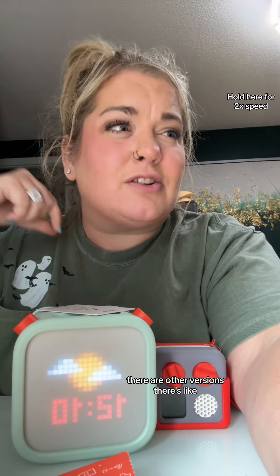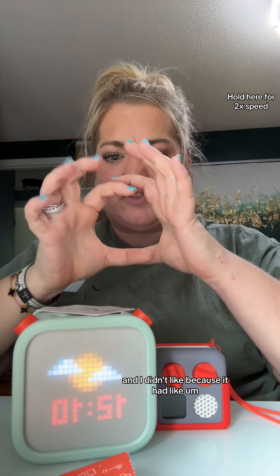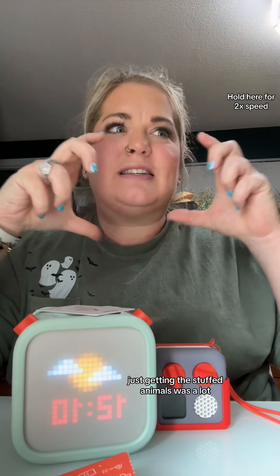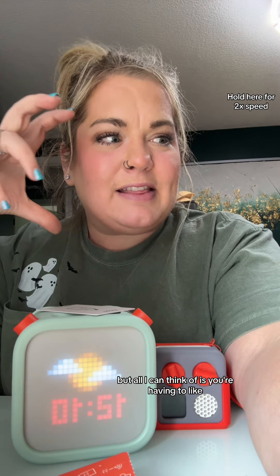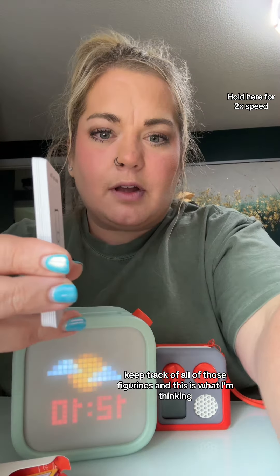There are other versions — there's the Story Pod, which I've had before and didn't like because it had actual stuffed animals you had to put on and getting the stuffed animals was a lot. There's also the Toonie, which a lot of people like, but all I can think of is having to keep track of all those figurines.